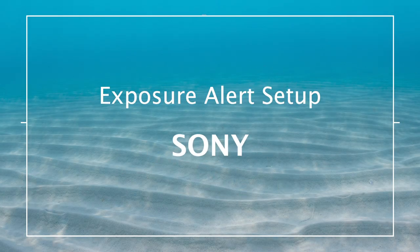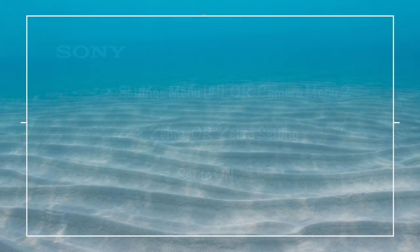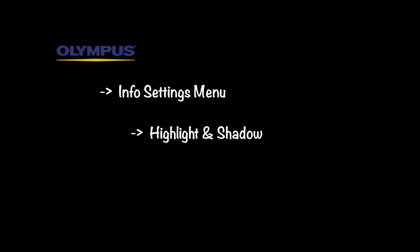For Nikon, go into the playback menu, look for highlights, and then check the box. For Sony, go into the settings menu number one or the camera menu two — they've moved it around a few times. Look for Zebra or Zebra setting and set it to on. For Olympus, look at the info settings menu, go to highlight and shadow, and set it to on. You can also use shadow in this format.